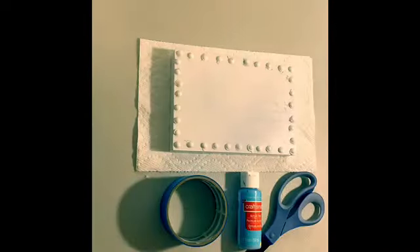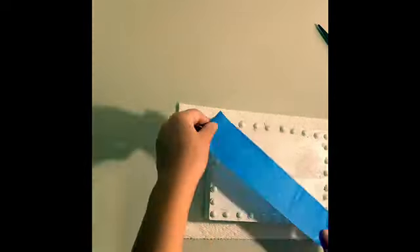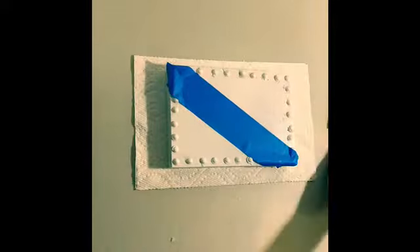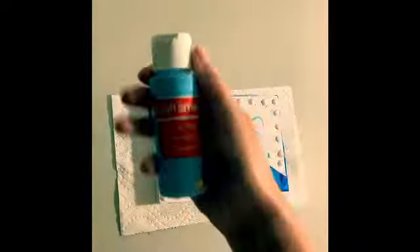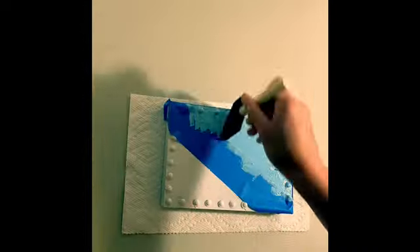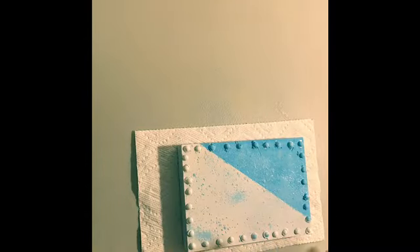Now I'm going to quickly add a thin layer of tape so I can paint the other half of my canvas baby blue. I let my canvas dry and now I'm going to peel back the tape and add my acrylic sprays.